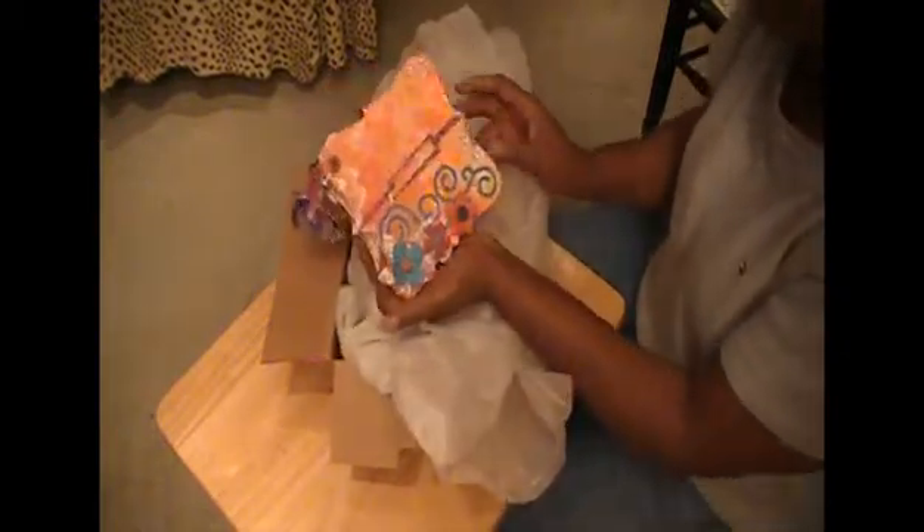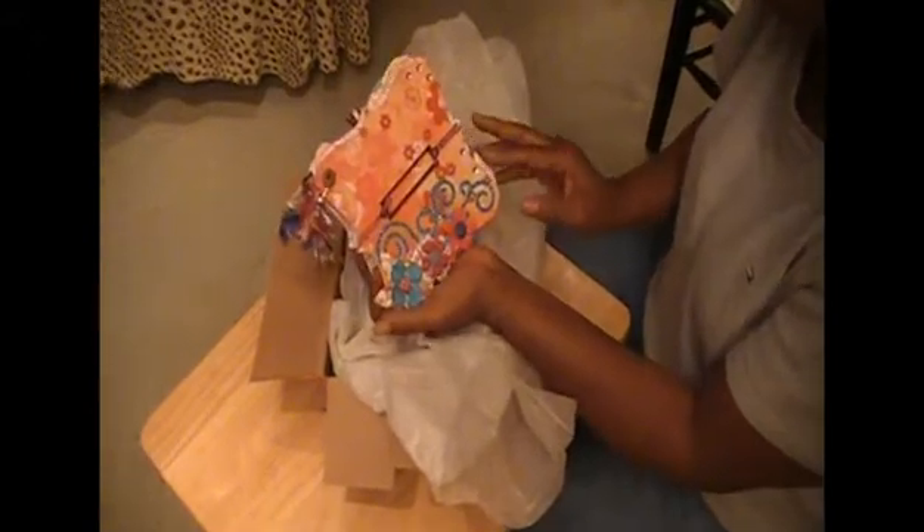Let's get to the mini! This is really cute — thank you, Stacy. I like the colors; it's real bright and cheery.